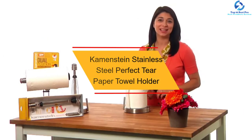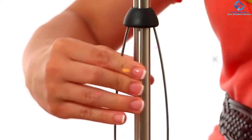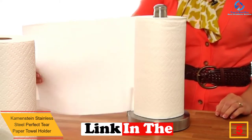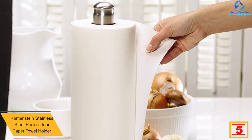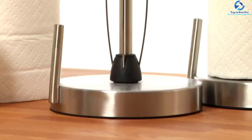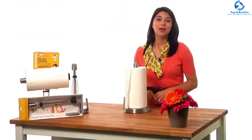At number 5, we have the Kamenstein Stainless Steel Perfect Tear Paper Towel Holder. Boasting patented Perfect Tear technology, this paper towel holder prevents the unraveling of rolls, minimizing wastage and improving functionality. The stainless steel unit is solid, sturdy, and very elegant. It measures 13 inches tall and can accommodate most standard paper towels on the market. The simple and easy-to-use interior wire roller enhances this.